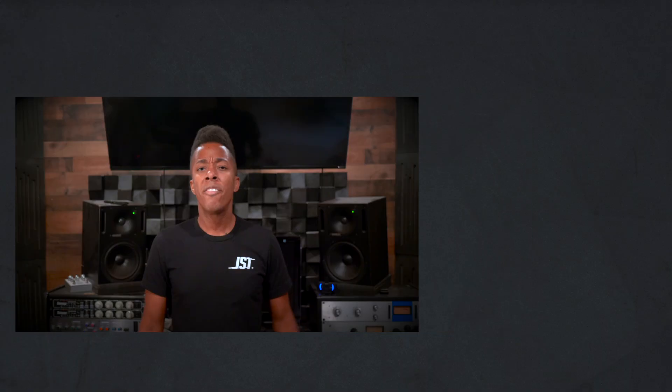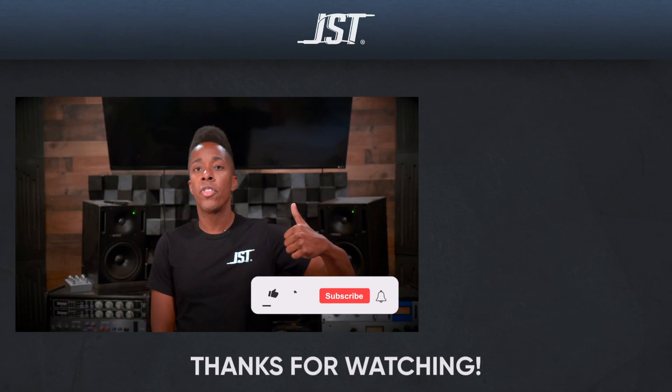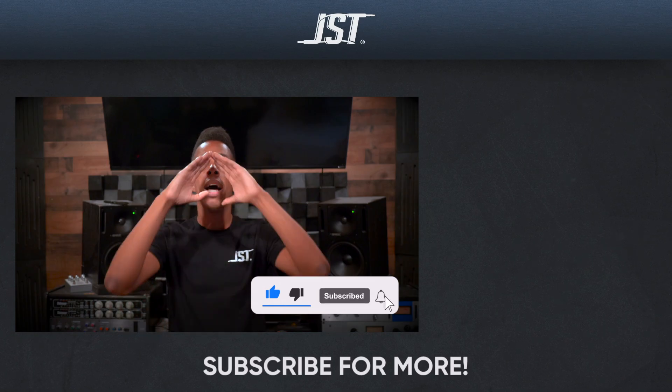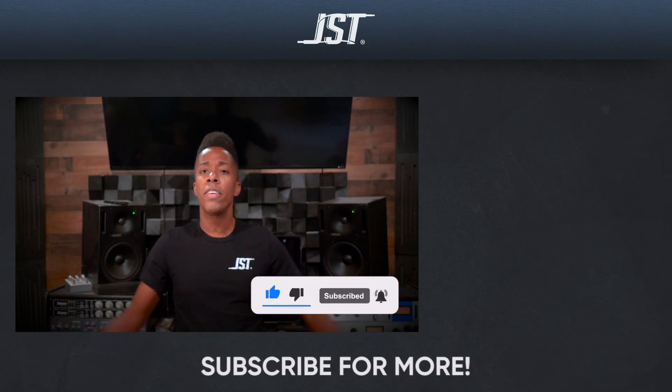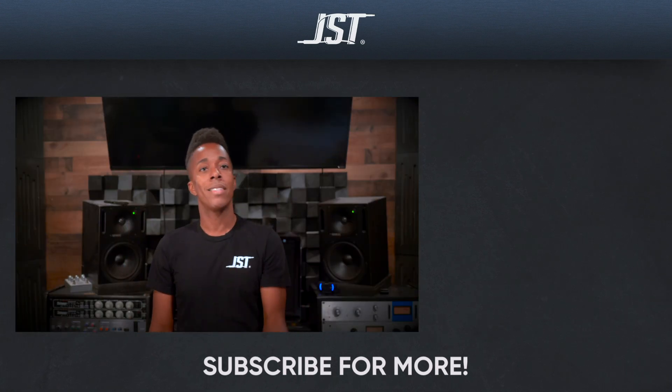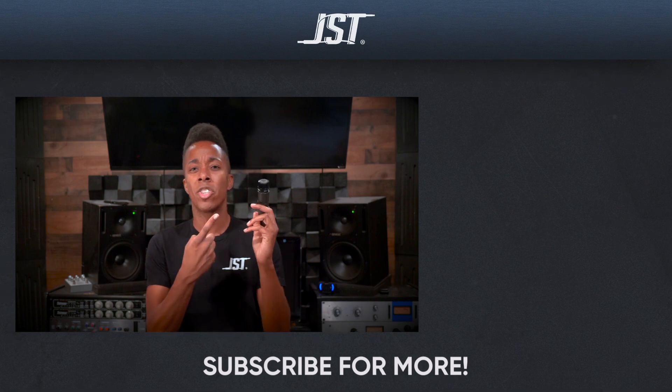So we went over balance, width, glue, automation, and loudness. If you ask me, these are the most important elements once you've gotten your source material sounding good and EQ'd properly. Do you feel excited for this upcoming series? Is there anything you feel I left out? Leave it in the comments below. If you're an engineer on the come up, give this video a thumbs up. Don't forget to subscribe — you only have to do it one time — and tap that bell for notifications. Till next time, I am out of here.